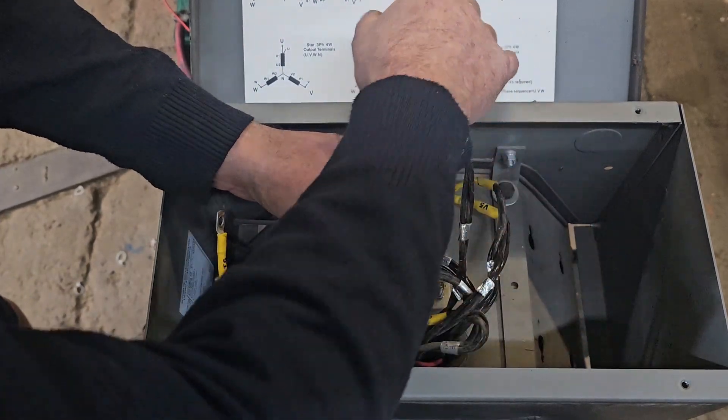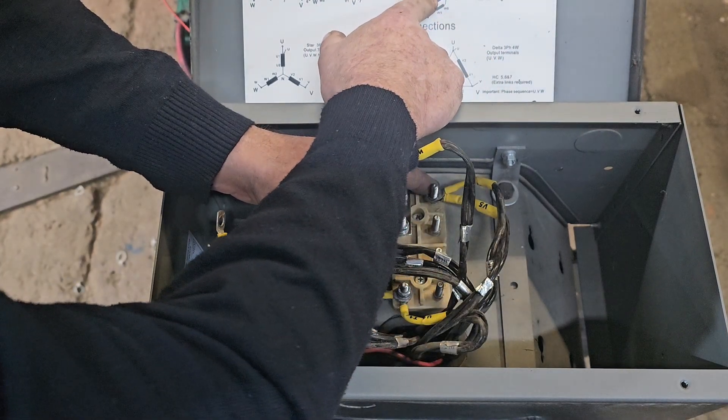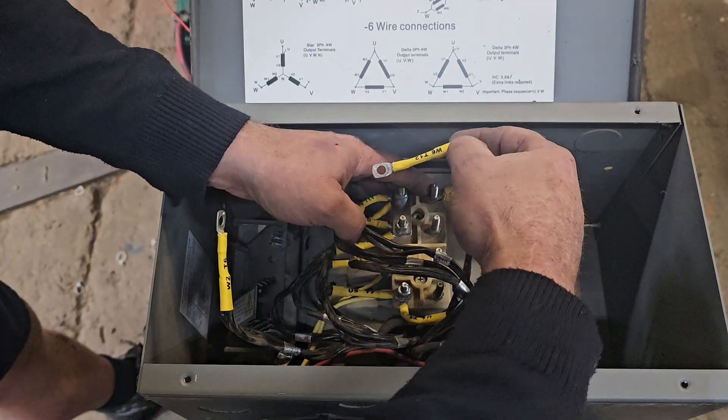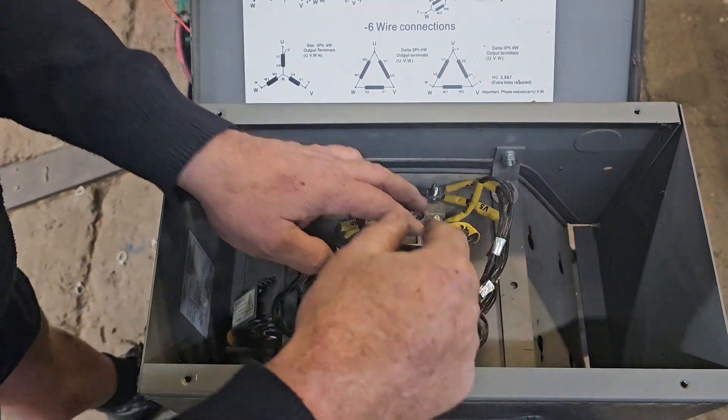And then on the opposite side we've got W2 and W6 — that should be our last two remaining wires. Now we can attach those.